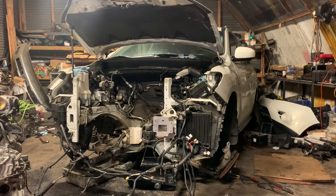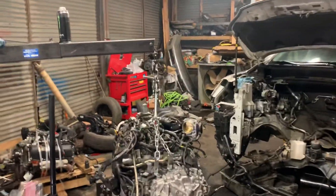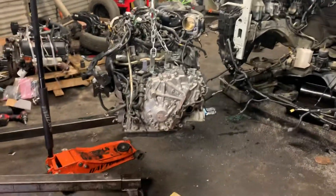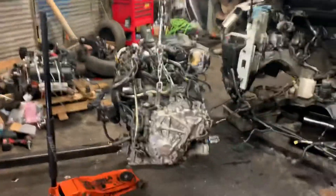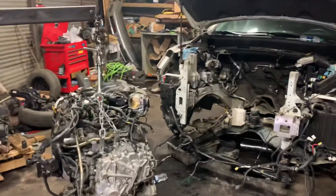Hey guys, General Mechanic right here. Decided to make this video based on the removal of this engine you see me pulling out. This is a 2014 Nissan Pathfinder. This thing had a really bad story to tell us.